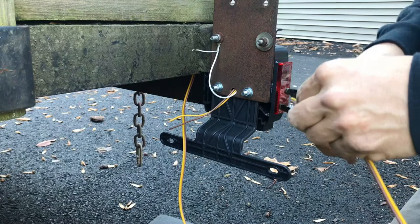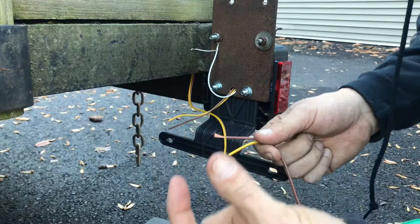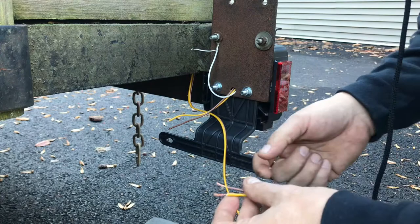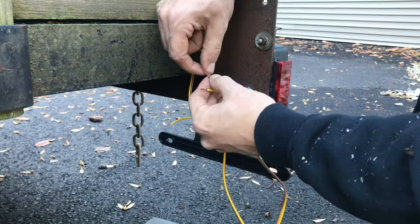I'm planning to solder and shrink tube these — or use these butt connectors that have solder in them and shrink tube all in one, which are kind of slick and I haven't heard anything bad about them. So I'm just going to connect this with wire nuts now to make sure it's working and make sure I don't have any issues, then I'll button it up at a later date because it's getting dark now and I'm fighting the clock. I just want to make sure this thing's going to work.